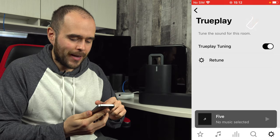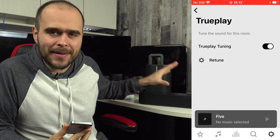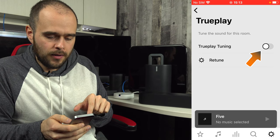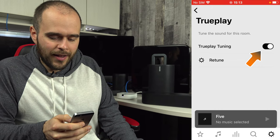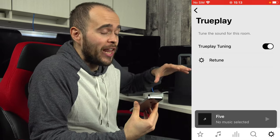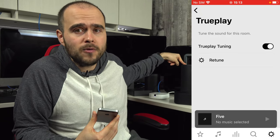It looks silly but it does a wonderful job. When you're done, start some music playing and go back to Settings. From there you can toggle True Play tuning on and off to hear the difference — it's remarkable. You'll need to do this for every speaker in your house, except the Move, which performs automatic True Play as it moves. If you take the Move into a small room like a bathroom, it adapts the audio within less than a minute.